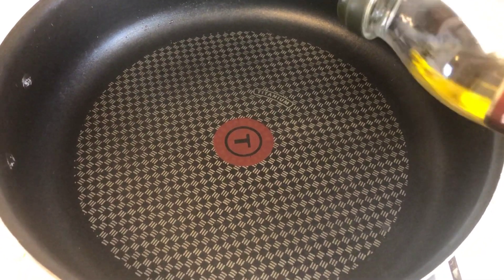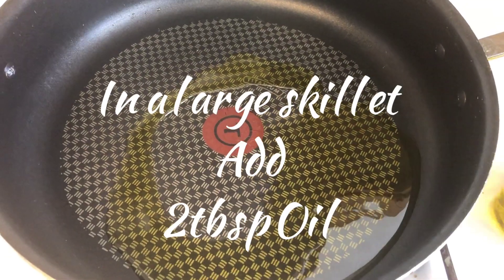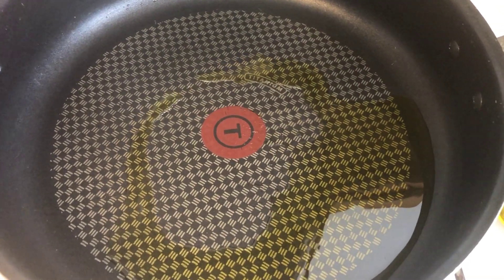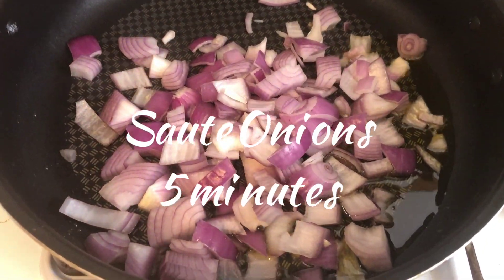In a large skillet, add 2 tablespoons of olive oil. Add your onions and saute for 5 minutes.